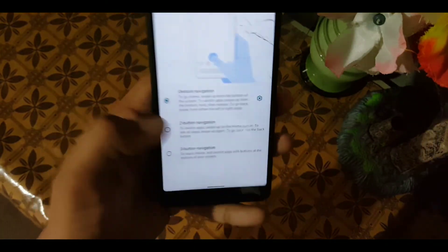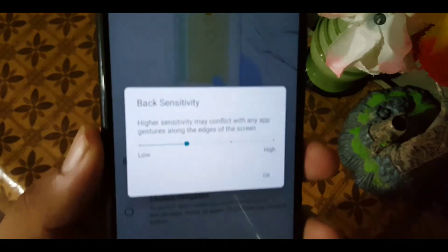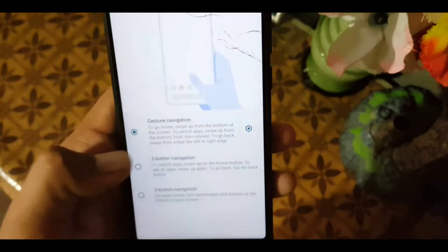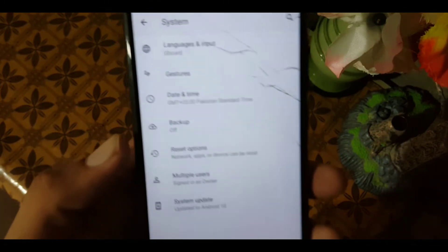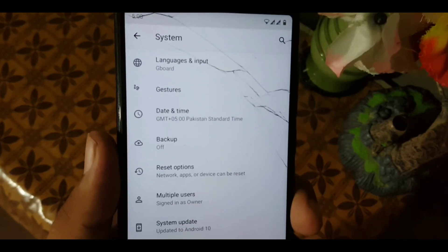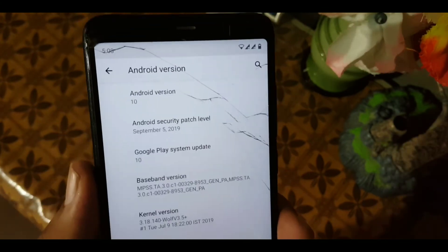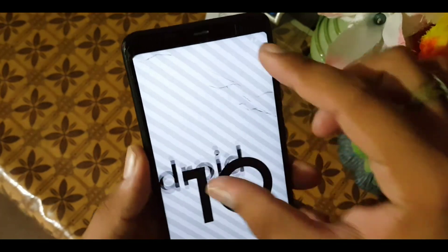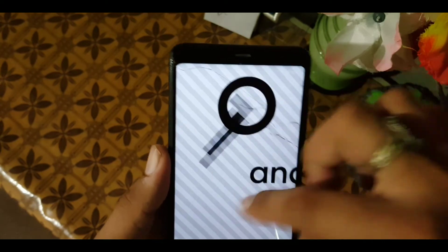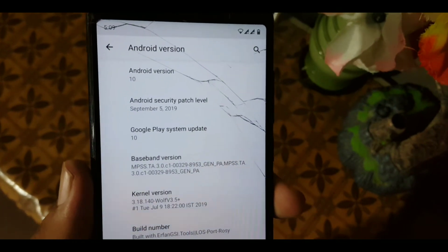The third navigation option is the full gesture navigation which is the Android 10 gesture — it is working fine without any lag. You can also set the back sensitivity for gestures. After that we have double tap to check phone, lift to check phone, and prevent ringing gestures, then date and time, backup, recent options, multiple users, and system update. In about phone you can check the Android version which is 10 — pure Android — with the security patch of 5 September 2019, running on the Wolf 3.5 Plus kernel.